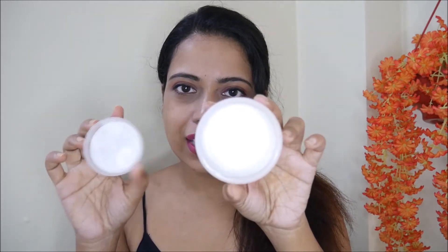Let me show you the texture. When you open it, you will see it looks like this. The smell is like Johnson & Johnson baby cream — something like that. It has a very creamy texture.